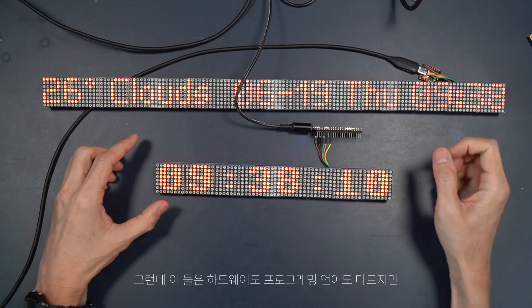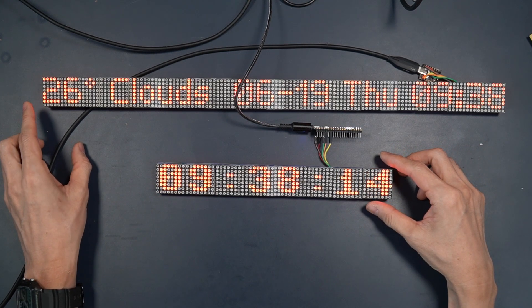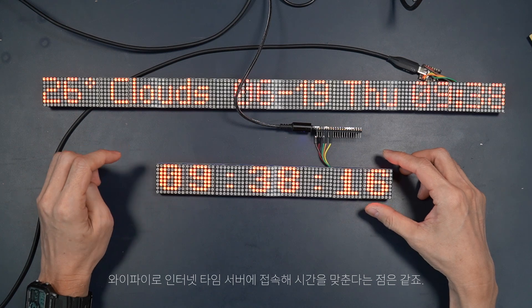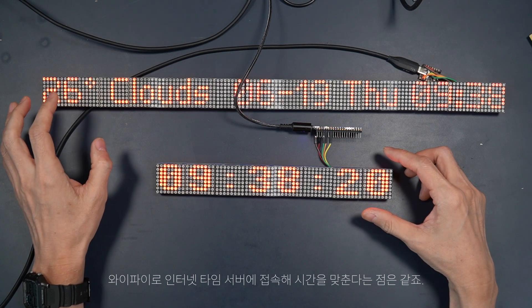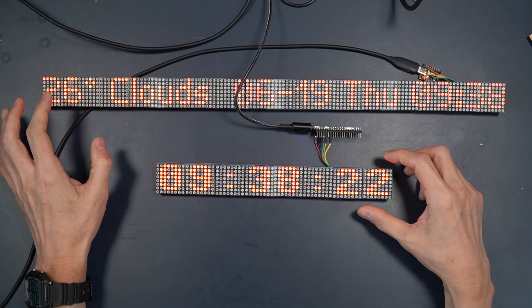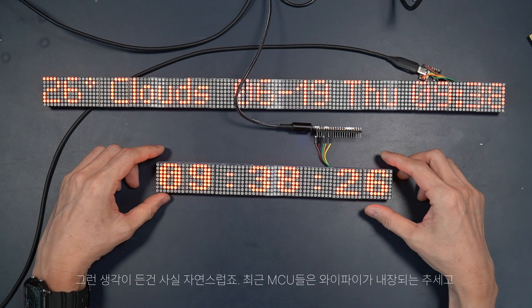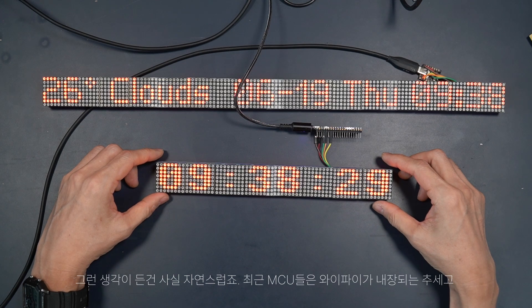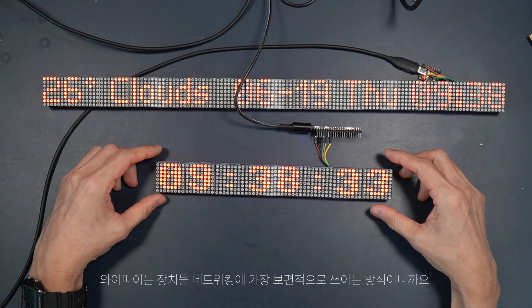Although these differ in hardware and programming language, both are designed to be connected to an internet time server over Wi-Fi to synchronize the time. I think that was a natural approach because many modern MCUs come with Wi-Fi capability, and Wi-Fi is the most common mode of networking devices.